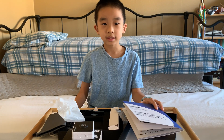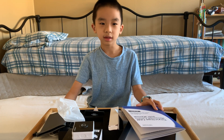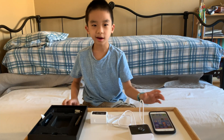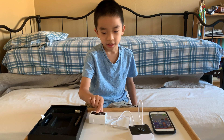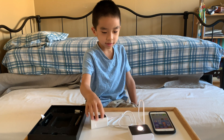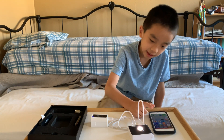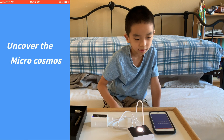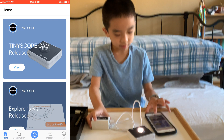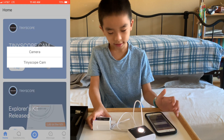Now we're going to set everything up and do a little demonstration. We got everything ready. We connected the wifi box to the Tiny Scope camera, now we turn it on. And then we downloaded the Tiny Scope app. So now let's press on it — Tiny Scope Cam.